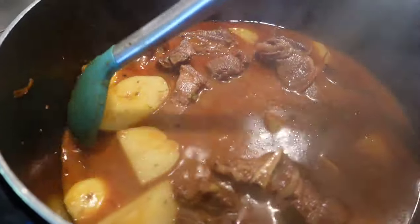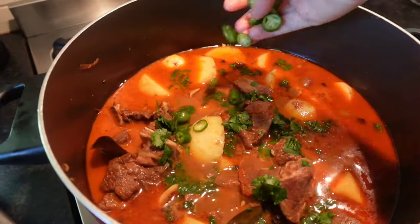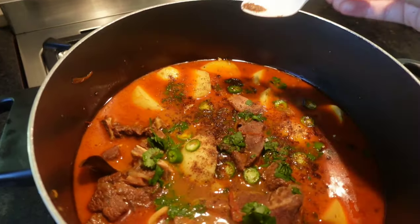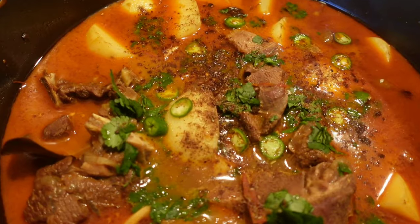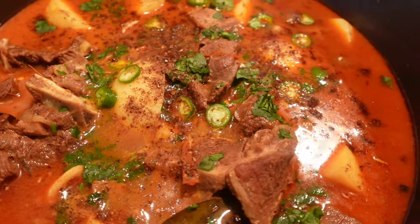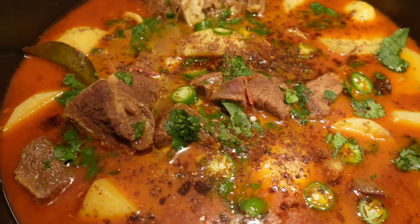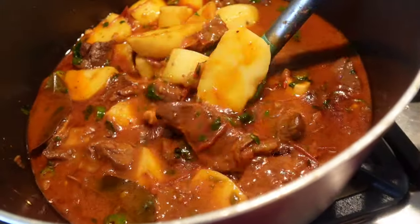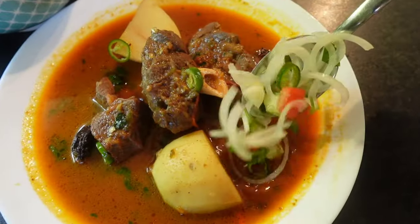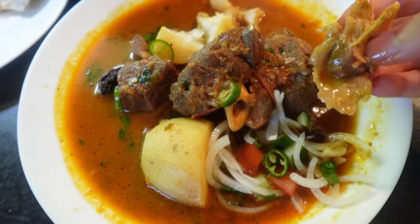Now all we have to do is garnish — this is the most important step. What is a salan without beautiful dhaniya, hari mirch, garam masala, and lemon? You can also squeeze some lemon in it. And with this, you have a very delicious salan!